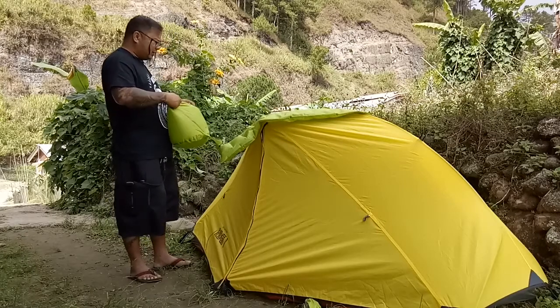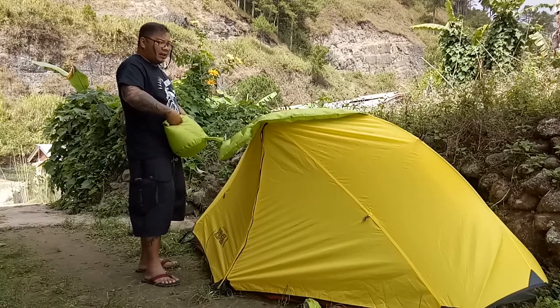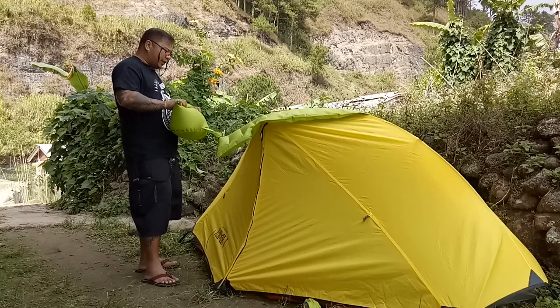It usually takes 3 or 4 pumps with the inflator. But do not over-inflate because it becomes uncomfortable when you sleep. I personally let a bit of air out so that your body weight is evenly distributed when you lie on it.